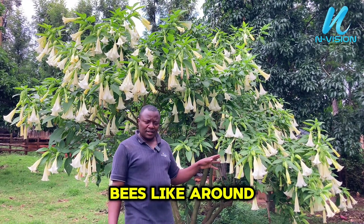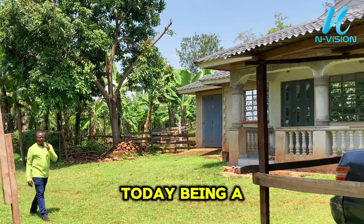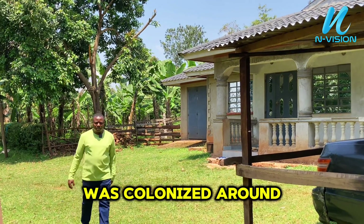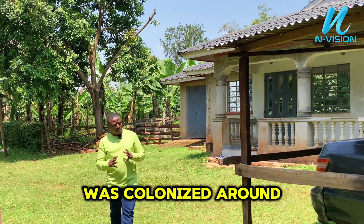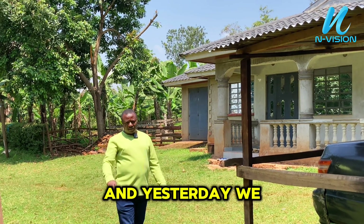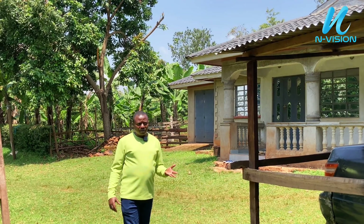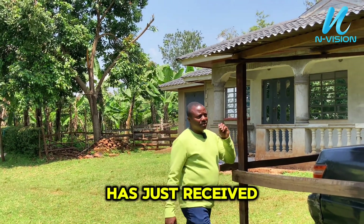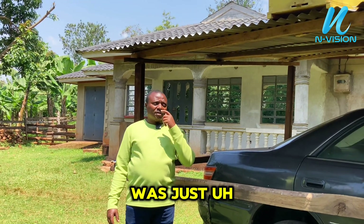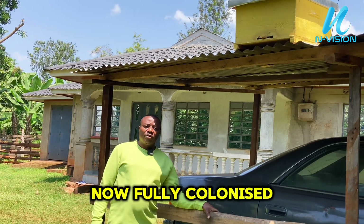It is the second day for the hive and I'm told that this hive was colonized around 1:10 p.m. today. Yesterday we showed you the processes of installing the hive. The scouting bees were checking it yesterday, and now the hive is fully colonized.